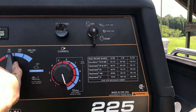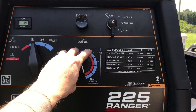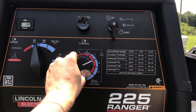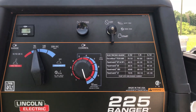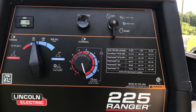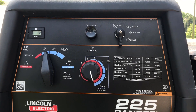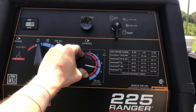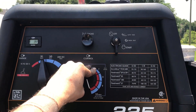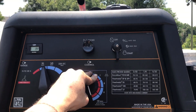Now, say you're running 6010 — you want that set at 90, and it will be somewhere in here for a 1/8" rod, between 7 and 10. Each machine varies, so there's a little bit of variation between machines and your settings. Mine will stay somewhere between 8 and 9 or 10 for that, which is the same setting I run my 3/32" and 7018s at.